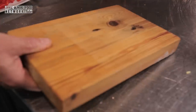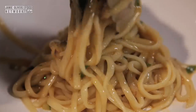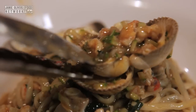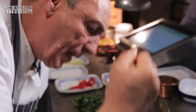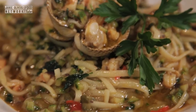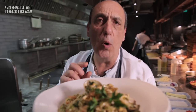Now it's ready. Look at that. Ready. Lemon — a little drop of lemon. And this is linguine with coco, prawns and zucchini.